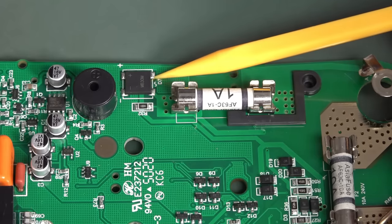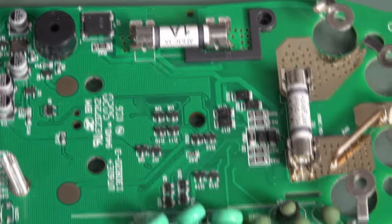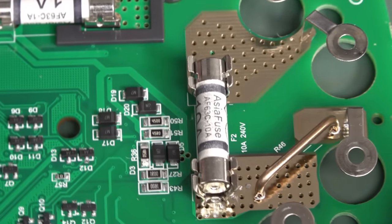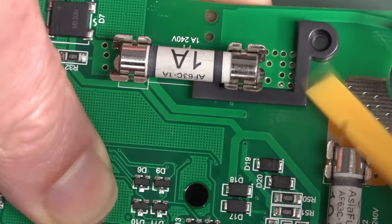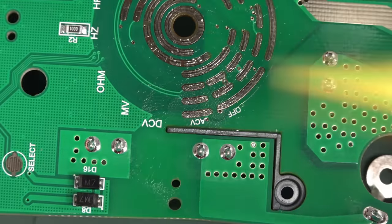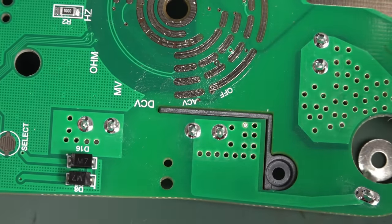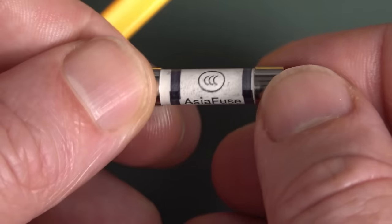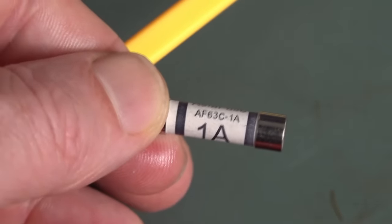The fuses remain the same type — unfortunately only 240V-rated from Asia Fuse, when you'd want 1000V rating for decent protection. They have added a plastic spacer between the range switch contacts and the fuse, which is a nice safety touch. The range switch PCB contacts use 250V ceramic fuses. The resistor divider network appears to be the same EBG (Austrian company, though made in their Asian branch) component as before — reputable but not quite as exotic as it sounds.